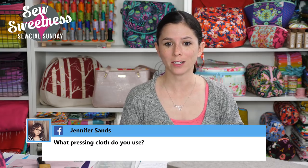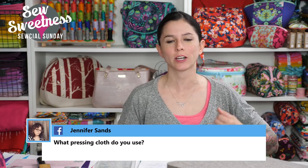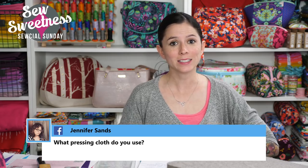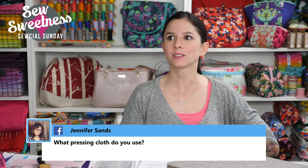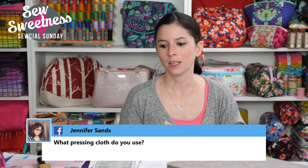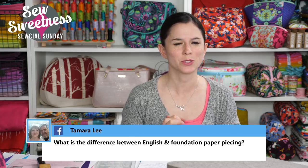Jennifer asks what pressing cloth I use. I have to admit that sometimes I just tear off a piece of muslin. I usually don't use a pressing cloth — when I first started making bags I would gunk up my iron with adhesive, but over the years I've gotten better at keeping my iron clean. I don't use a pressing cloth, but I usually do recommend that you use one yourself.